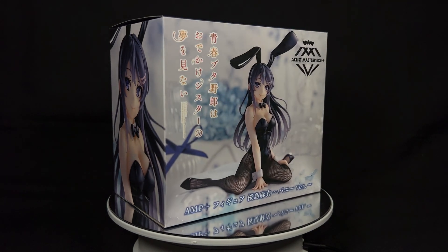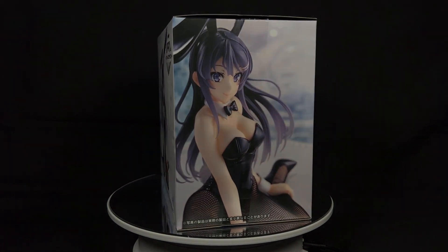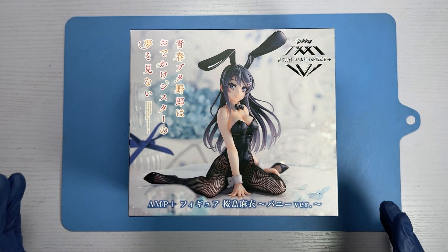This figurine raises the standard of prize figures to a whole new level. This range of higher quality prize figures is not limited to Taito's Artist Masterpiece line — another I know of is the Furryu By Cute Bunnies line, which incidentally involves solely bunny figures. Taito differs in that their masterpiece line also includes non-bunny figures.